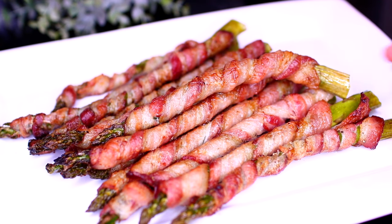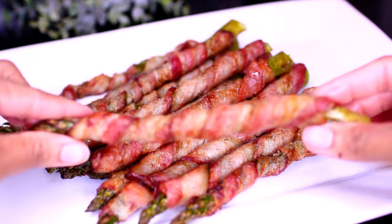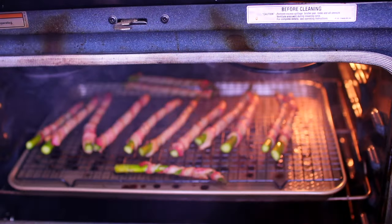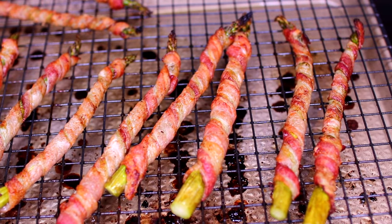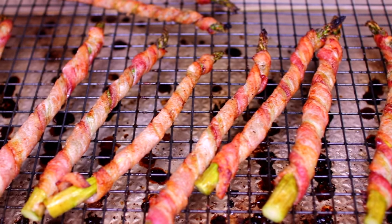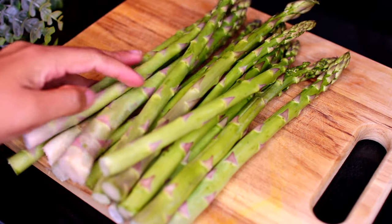Hello friends, today on Cooking with Claudia I'm showing you how to make bacon wrapped asparagus. The asparagus are roasted in bacon — they're so good! They make such a great appetizer or a side dish. Let's get started.